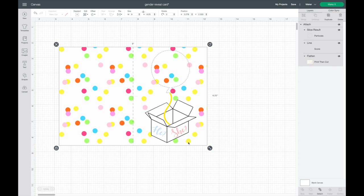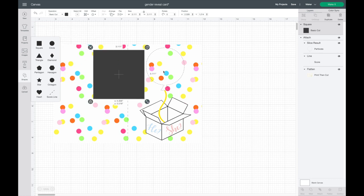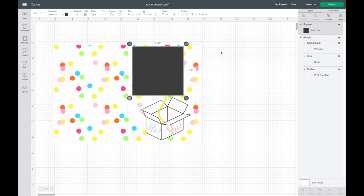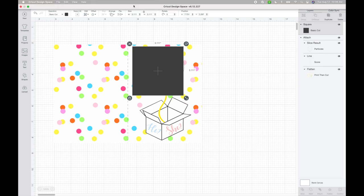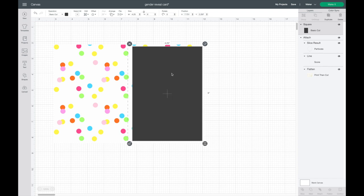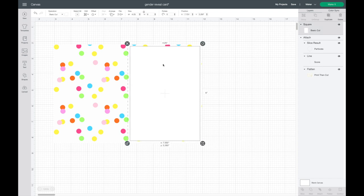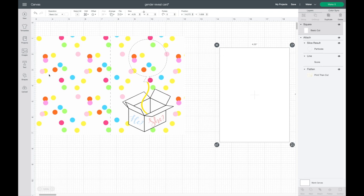Now I'm adding an insert for the inside of the card that will say 'it's a boy' or 'it's a girl,' showing up right inside the balloon. I go to Shapes, grab a square, and make it a quarter inch smaller than the card on each side — so 4.25 inches wide and 6 inches tall. This part of the card will be white and I'll keep it as a Cut image so the Cricut cuts it from cardstock.